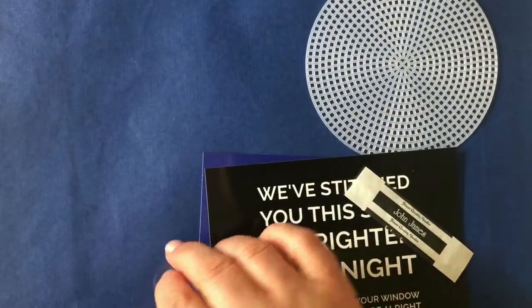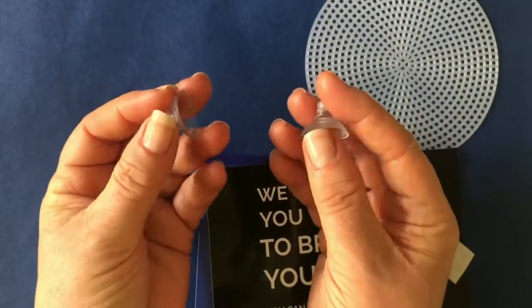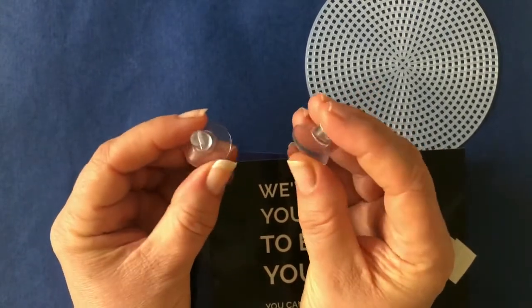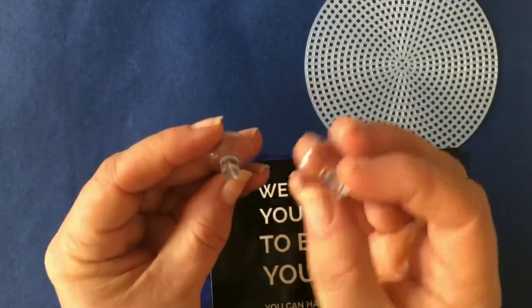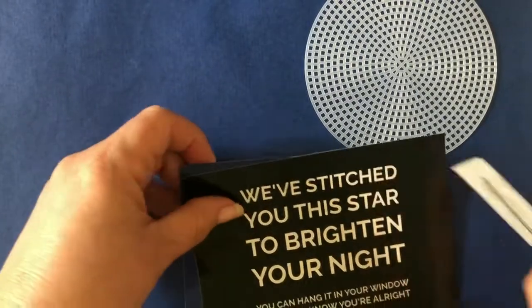You'll also get two of these. They're sort of like hooks, but you can put them on the window or on tiles. They're really great because what we want you to do is, when you've given away your sun or your star, ask people to put it in their window — along with giving them the sun or the star that you've stitched.